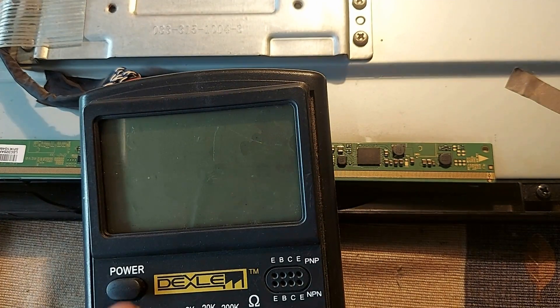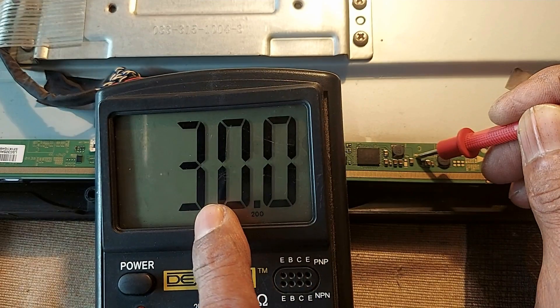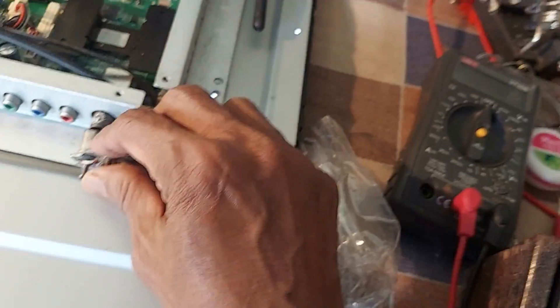Now measure the VGH voltage again. VON or VGH reads 30 volts — very nice. Now we check the TV screen to see whether the picture comes back or not.